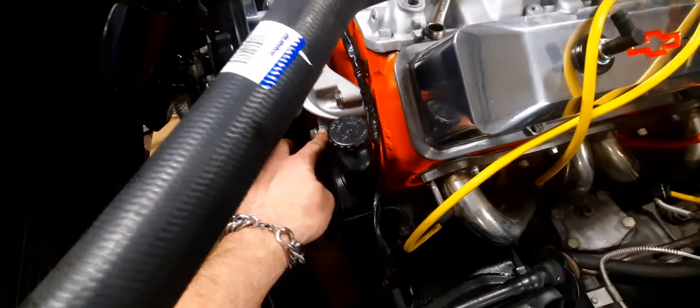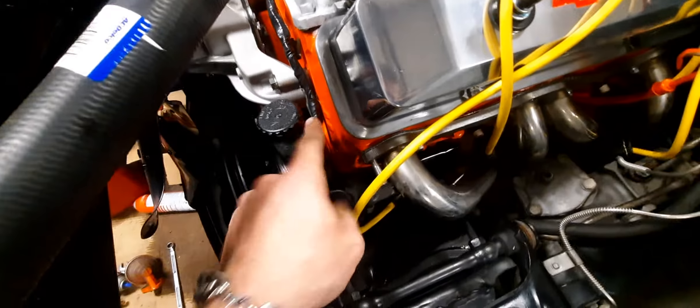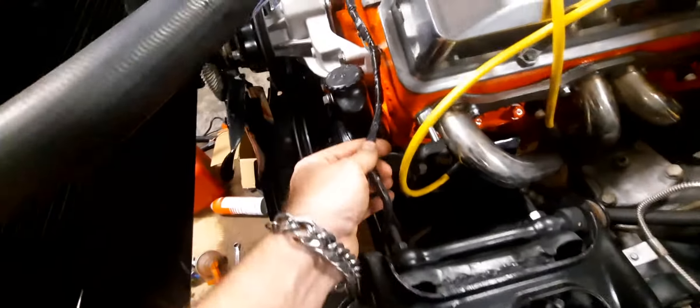Had to do a little bit of playing around with this aftermarket aluminum water pump — it's not the same as the steel one I took off. I just shimmed it on the back side to pull it back, and it's right on the money now. It was a little far forward but it's all good to go.